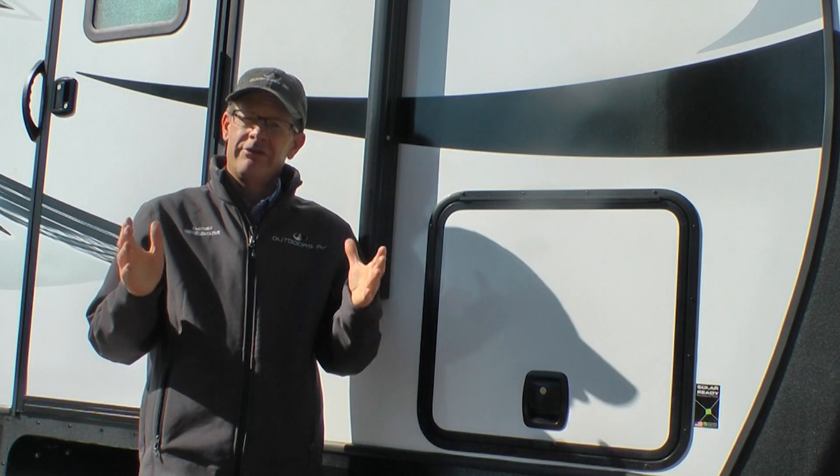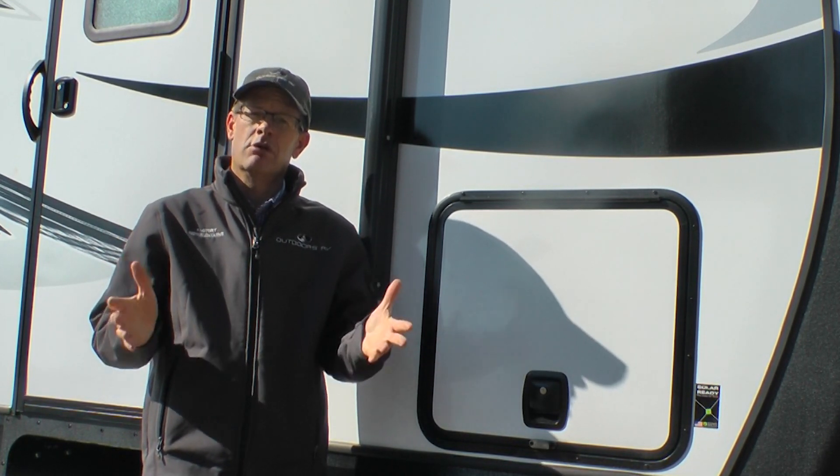I hope in this short video you're able to get a good feel of what features come standard with our No Boundaries off-grid solar ready package. Again, my name is Darren Nelson, head of the Outdoors RV sales crew, and we always like to ask: where's your next camping adventure? Happy camping, and we hope to see you out there.